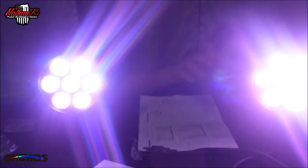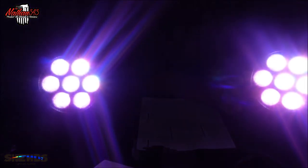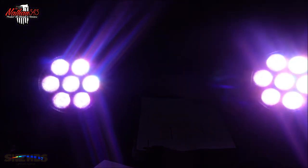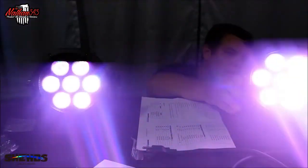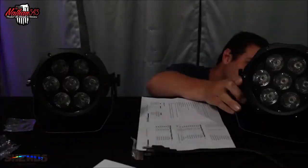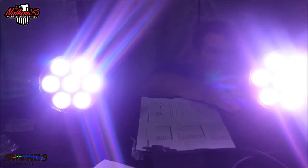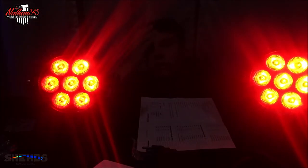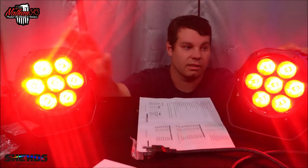Those are bright — probably blinding out the camera right now. That's red, green. That's all the colors put together. This also has UV, purple. That's a flash — those are definitely big strobies. We've got red and they are each all solid colors. So that's cool.